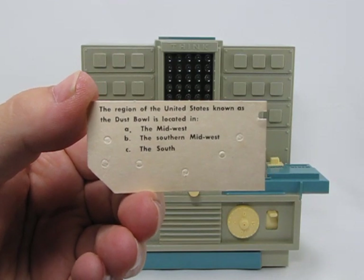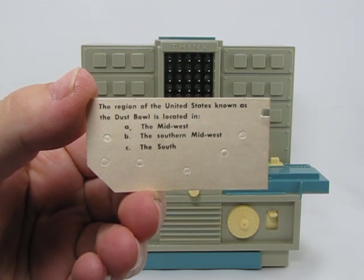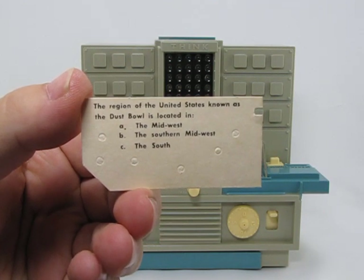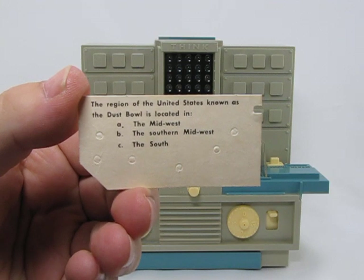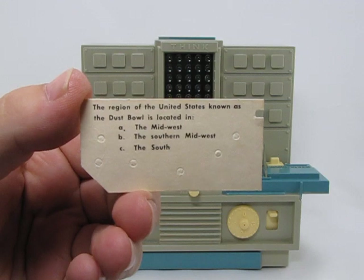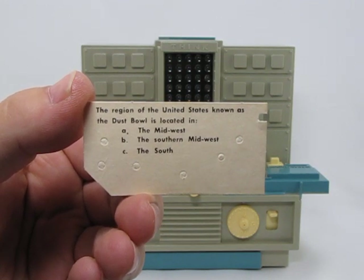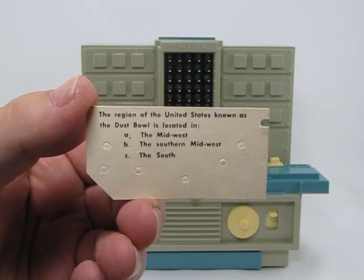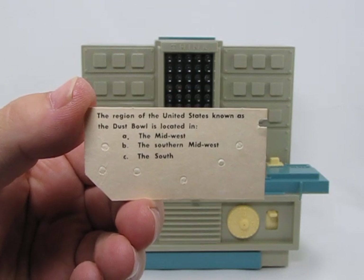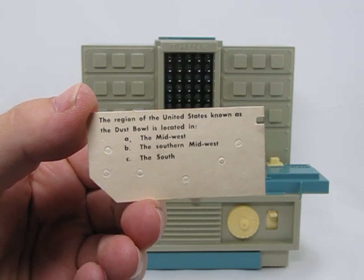This is a 1960 Hasbro Thinkatron demonstration. I picked this unit up at a local antique shop, got it for a good price — I just couldn't pass it up for curiosity's sake. It's actually kind of cool to watch this thing operate. It's very simplistic when you actually see what it does — ridiculously simple, as all 1950s-60s technology was — but for what it's trying to represent, it's actually very cute.